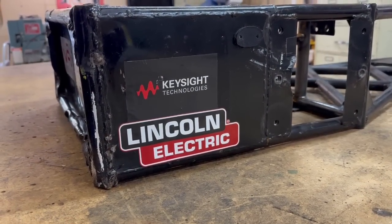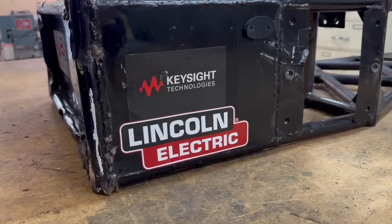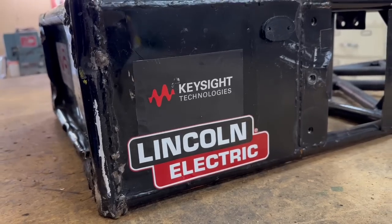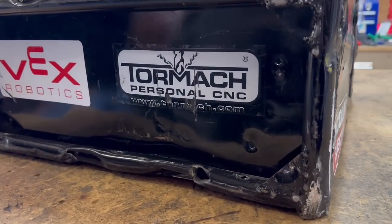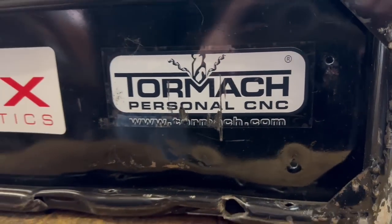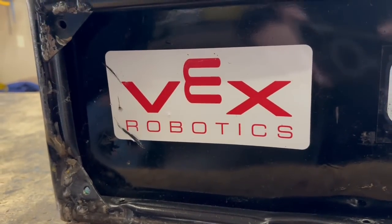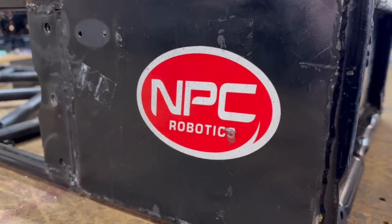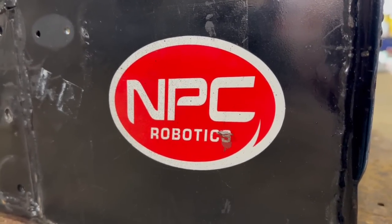This would be a good time to talk about the sponsors we had through this time period. Lincoln Electric is a fantastic company that's been a grand supporter for BattleBots over the years — they really helped us a lot, especially this season when we had to re-weld everything so many times. Keysight has wonderful test equipment. Tormac made my CNC mill — for personal home CNC they have one of the better units out there. Vex Robotics makes speed controllers and electronic things we were using, and they also make the Tombstone toys. And the last sponsor for this season was NPC Robotics, who has helped me throughout the years with drivetrain components and wheels — my longest standing sponsor.